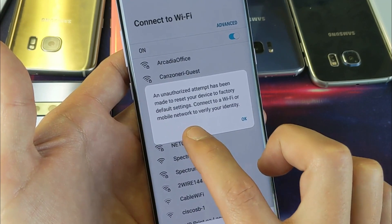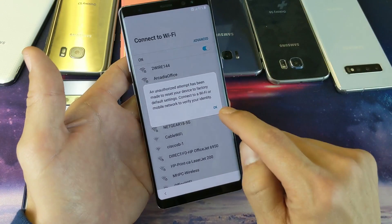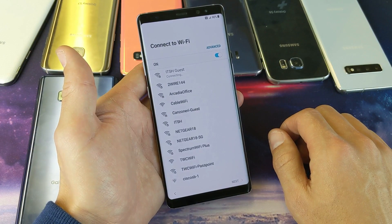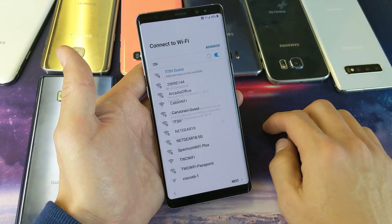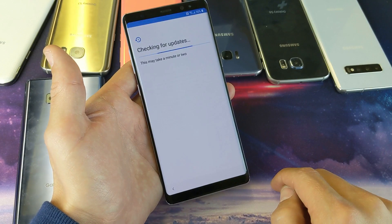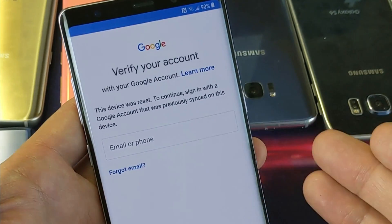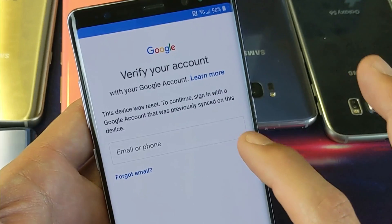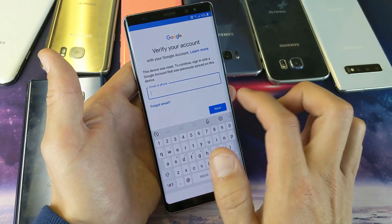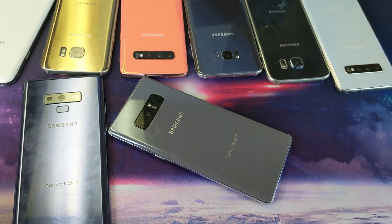It says 'Connect to a Wi-Fi or mobile network to verify your identity.' I'll connect to Wi-Fi, enter my Wi-Fi password, and click continue. After agreeing to everything, let's see — yes, it's asking me to verify a Google account. I have multiple Gmail addresses on here, but I need to put in the correct Gmail address and password, or I can put in a phone number as well. Anyway, there you go — I hope this helped. Thanks for watching and I'll see you guys in the next one!